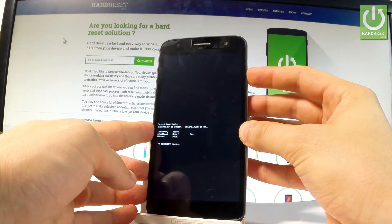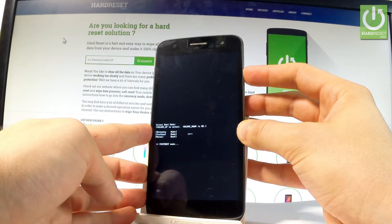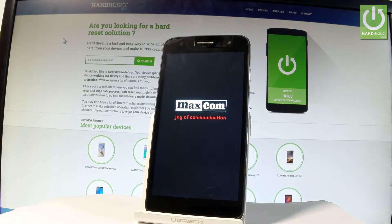Let me show you — let's keep holding the power button, and release it as soon as the phone goes black. Now the Maxcom smartphone is restarting and rebooting itself. Let's wait a couple of seconds.